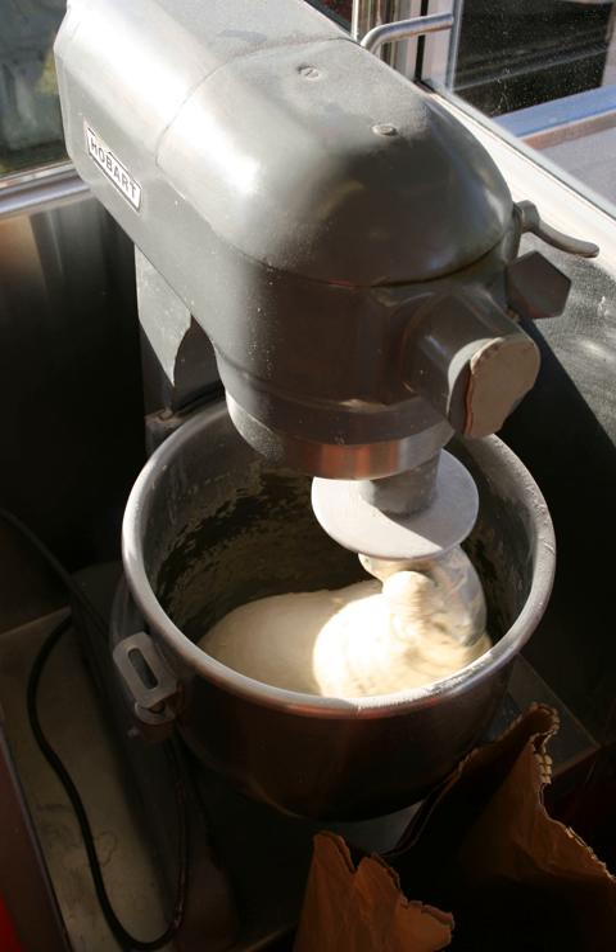Cooling: once the bread is fully baked, it is removed to racks to cool. Bread is sliced once it has cooled to 95–105°F (35–41°C).